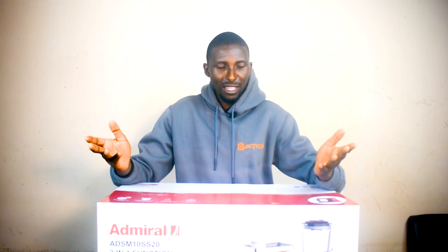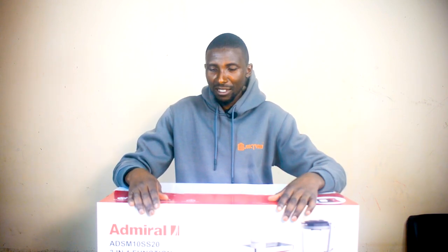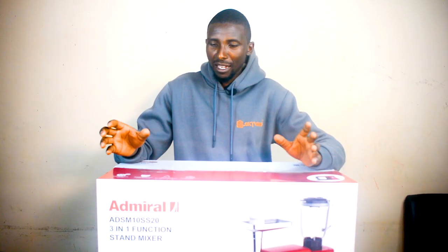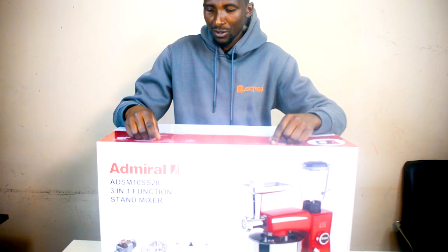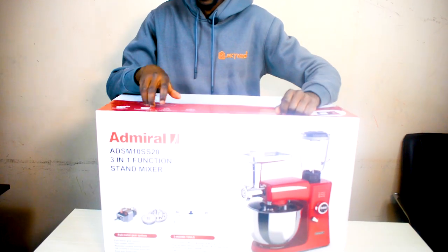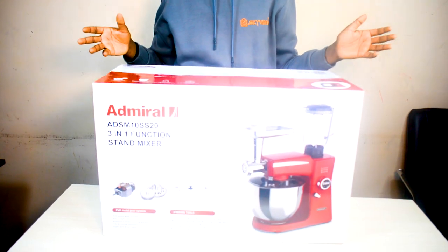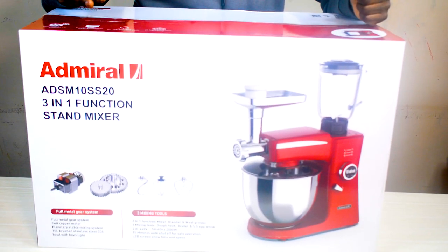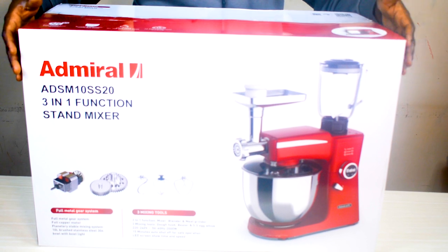Hey guys, baking is becoming one of the essential parts of the home. A stand mixer is one of the products that is able to solve your needs on that website. So today we are reviewing or unboxing a stand mixer from a new brand in the country — it's called Admiral.